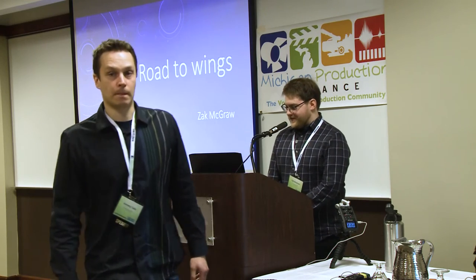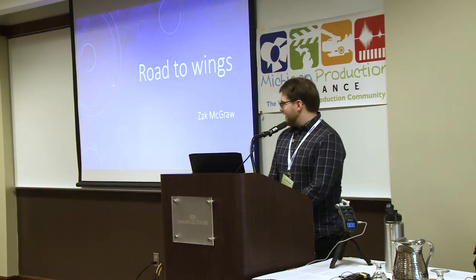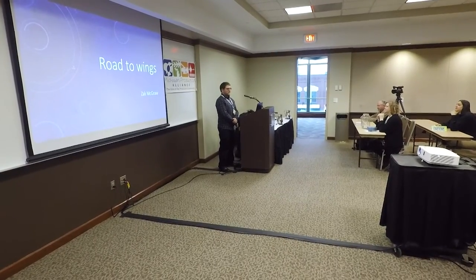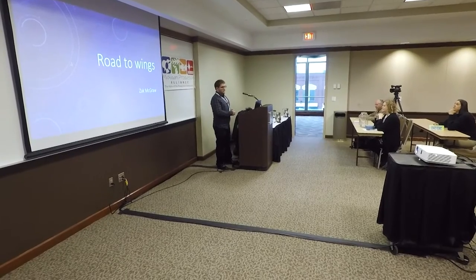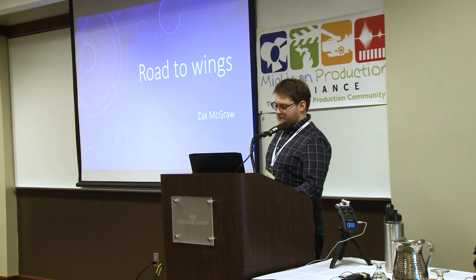Good morning everyone. I'm a professional drone pilot. I've been piloting for about three or four years now. I worked for an ad agency for a while and now I've been doing stuff on my own, and now I'm actually with a new company. I'm going to go through what I had to do to get my license for a drone.